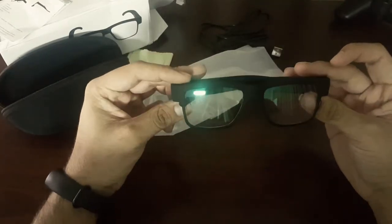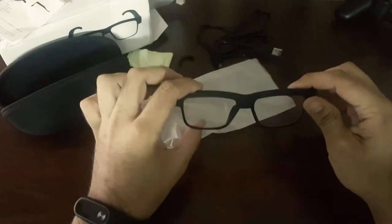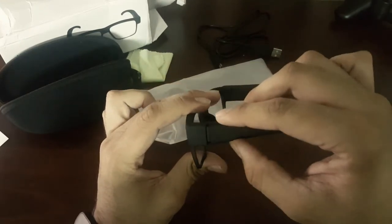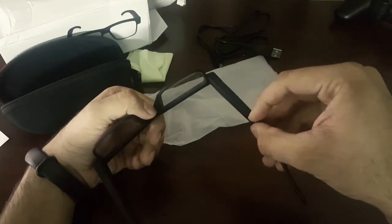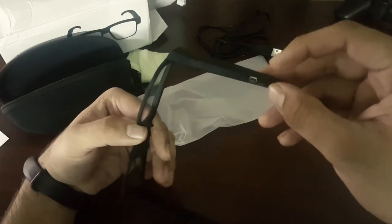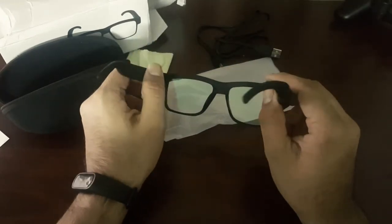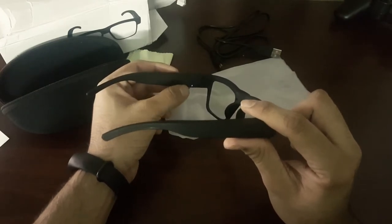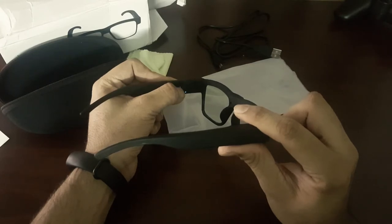Here are our beautiful looking spy glasses. On the front we have a 5 megapixel shooter — it can record up to 1080p. On this side we have an SD card slot. Over here we have a USB charging port. On this side we have a power button — long press it for 3 seconds to turn it on. Press the power button one time to take a photo, or press it two times to shoot a video. When it is in video mode, the LED indicator will start blinking.